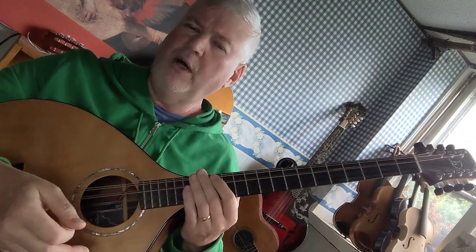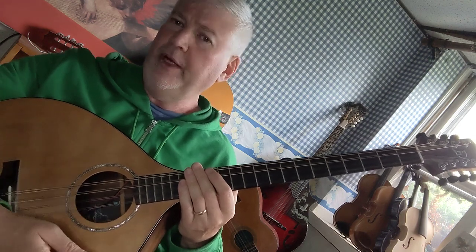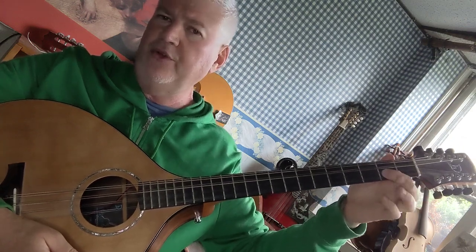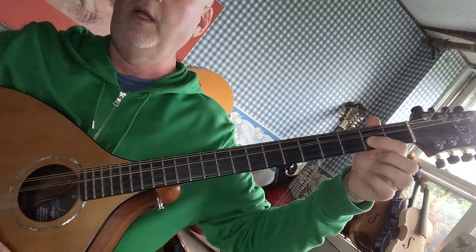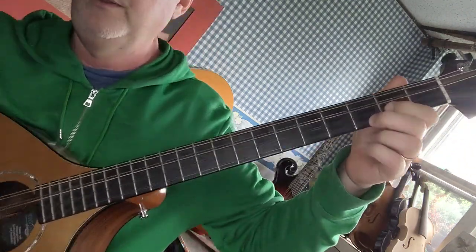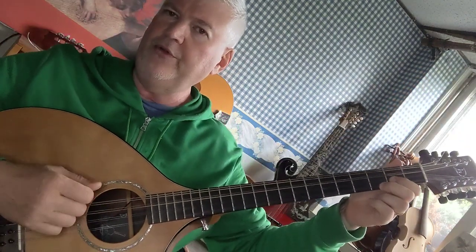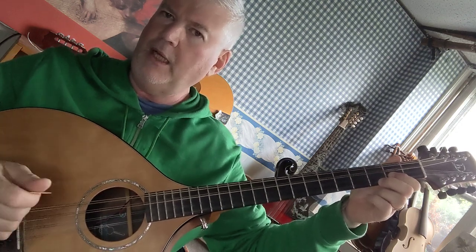The chords generally start with the same fingers that you would use for the same chords on the mandolin or the mandola. For example, the G major chord starts with first finger on the second fret A string and second finger on the third fret E string. The two open strings are going to be the G and the D string, so they're going to ring and create a lot of sustain.